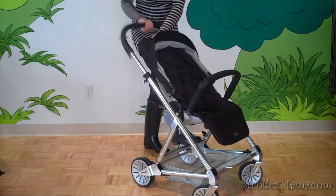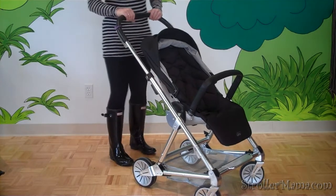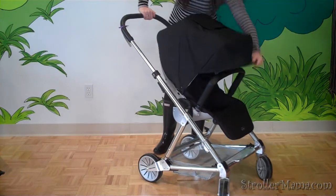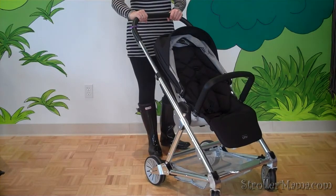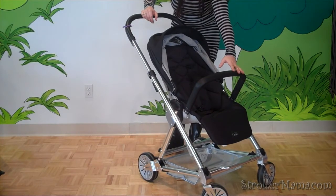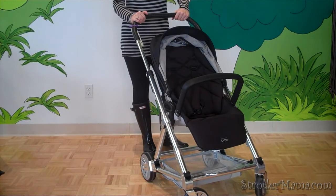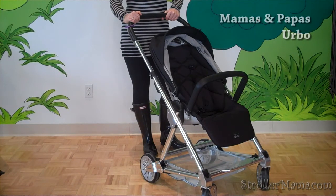The telescopic handlebar adjusts up and down. It comes included with a rain cover. Also notice the nice large canopy. I personally like the grip on the handlebar — it's almost like a pleather leather. The bumper bar also comes included. The frame is sleek with a bright shine to it — really great for travel and on the go. We're excited to have Mamas and Papas in our store.